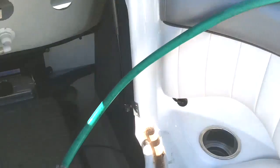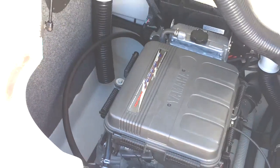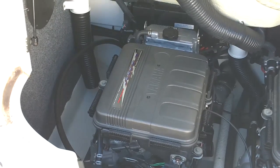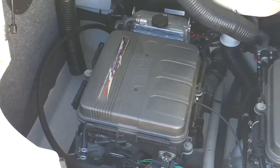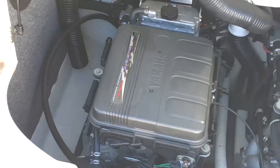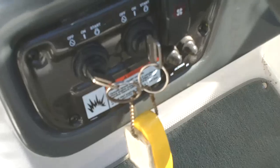Now that we've got our starboard engine hooked up to our garden hose, we're going to go ahead and start that engine. You want to be very cautious — you want to make sure the engine is started and running before you supply the water to it, because the water can backfill and flood the engine. So we're going to start the engine and I've got someone that's going to turn on the water as soon as it starts.